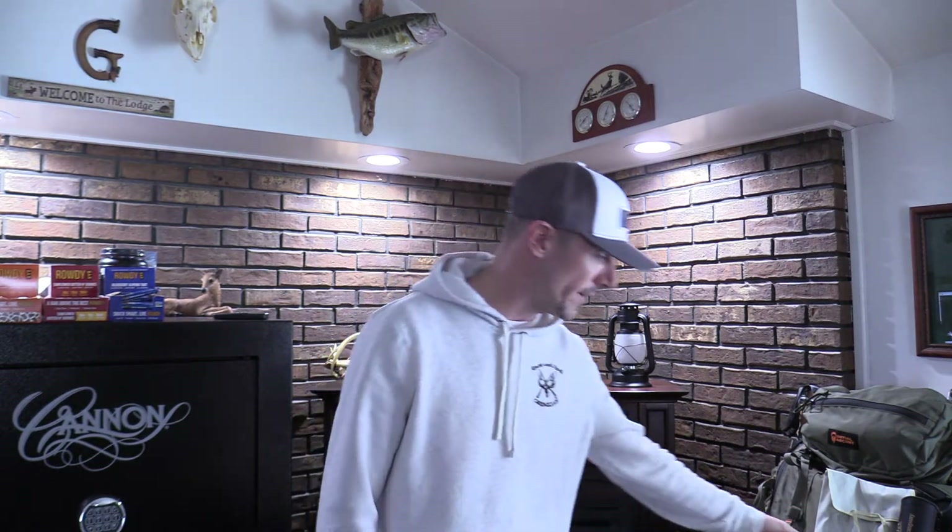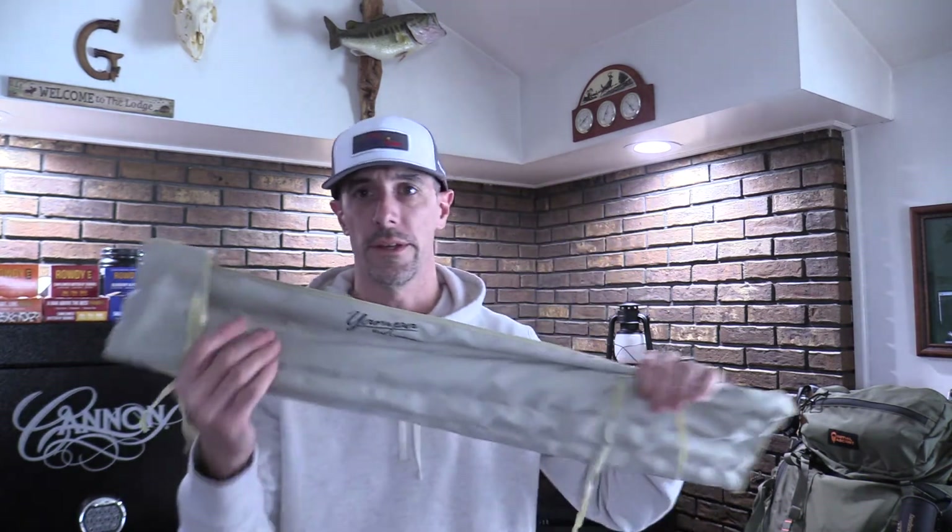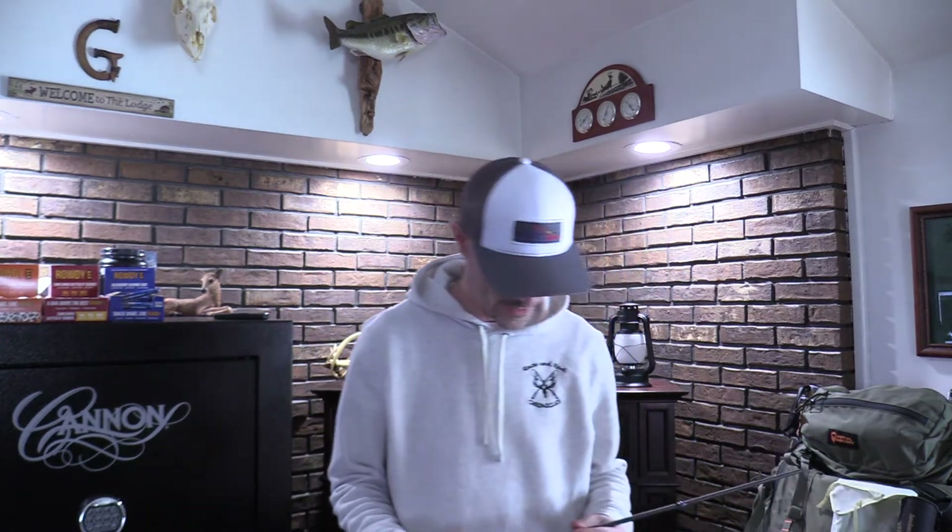Now you're going to be looking at different gear — fly rods, fly reels, lines, and such. The rod I want to highlight right now is from Yample Rod Company, based out of Colorado. These guys make some awesome rods. When I explained what we'd be doing with it, they said they had a new rod coming out and would get one built for us — so a big thank you to them for that.